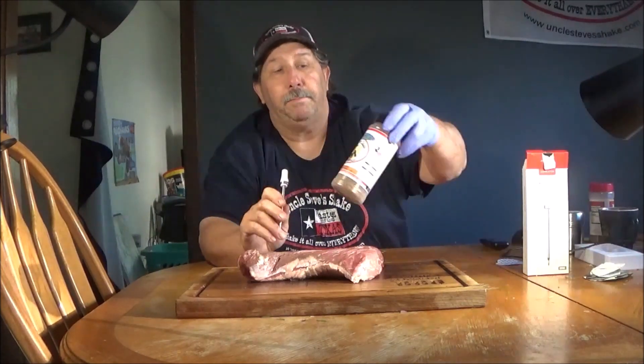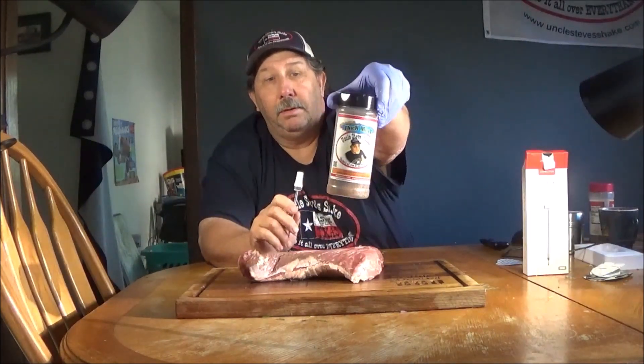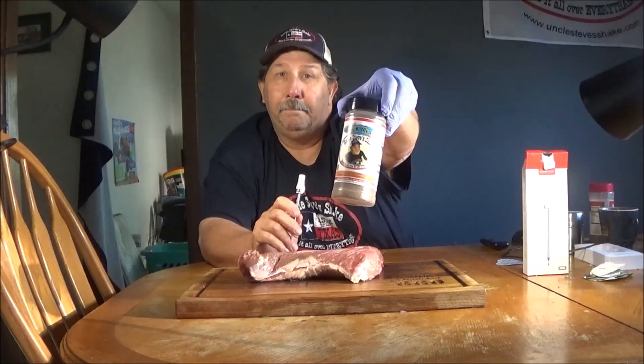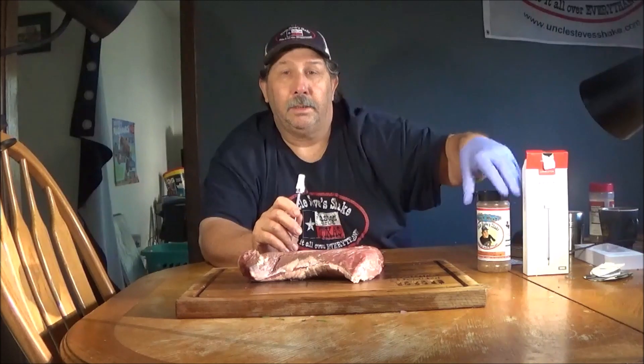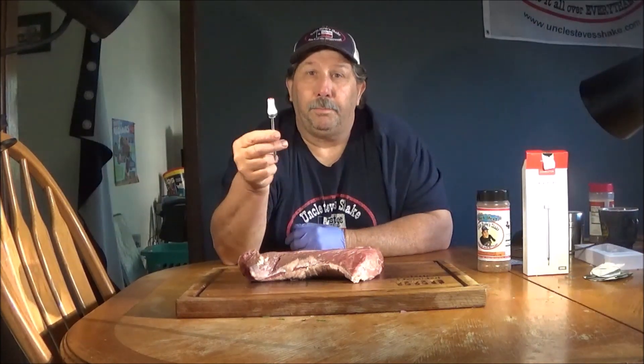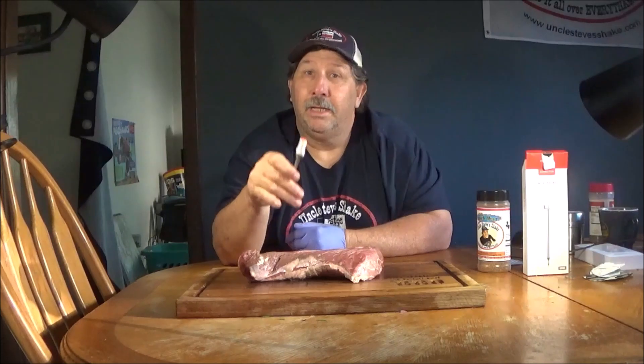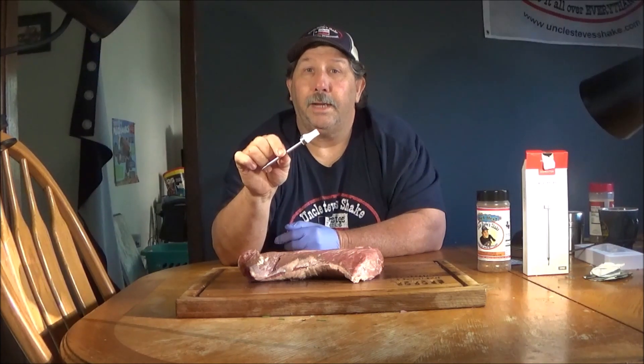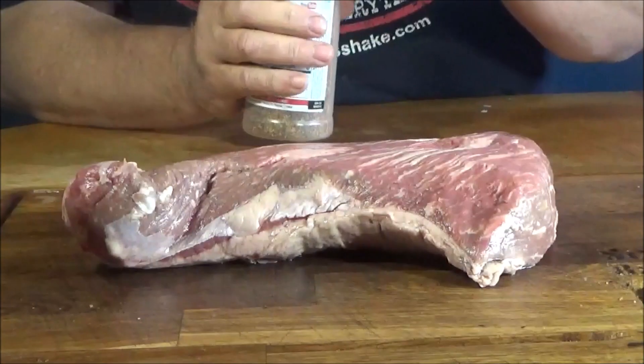We're going to season this tri-tip up with some Uncle Steve's — our favorite uncle. Uncle Steve's gold packaged thick meat. Then we're going to insert this probe, bring it out to the Pit Boss that I got warmed up on the smoke setting, and we're going to bring this up slowly until this thing tells me it's at 115, 110 degrees.